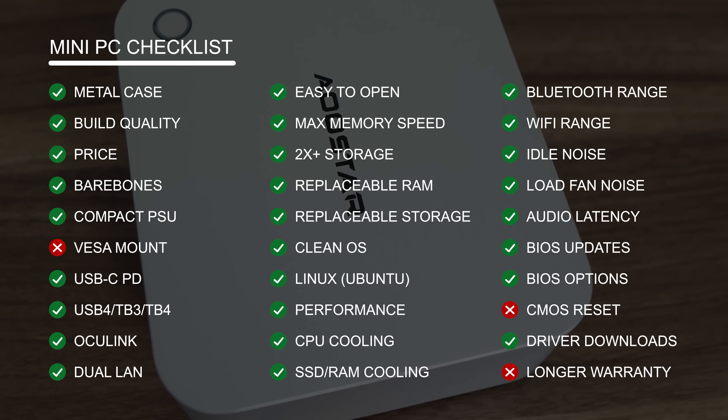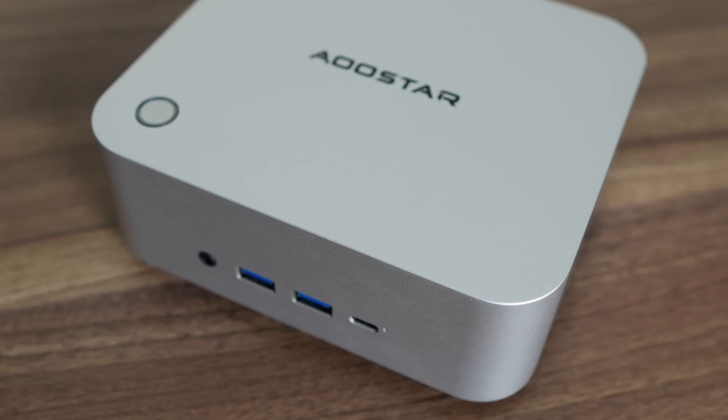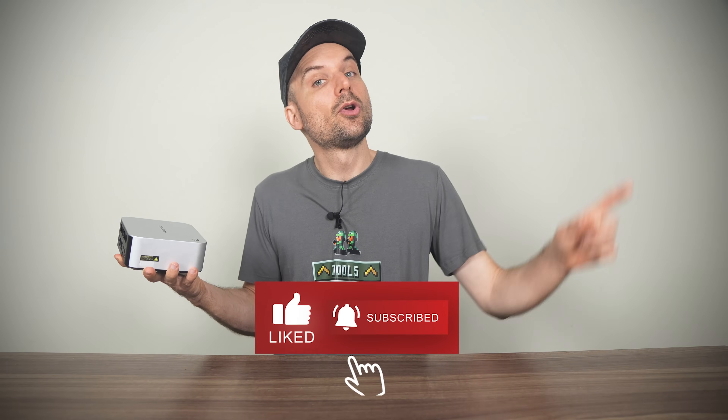There's only a standard 1-year warranty included. The ASTARS Mako 8745HS is a good option if you want something under $500 USD with Oculink, and the return of the power button on top is a welcome feature — I hope more brands follow suit. I just wish fan noise was lower under load instead of just matching many other minis on the market. If you're interested, find it linked in the video description. ASTARS also has a gaming mini PC with a dedicated graphics chip we looked at recently, and you can find the review right here.